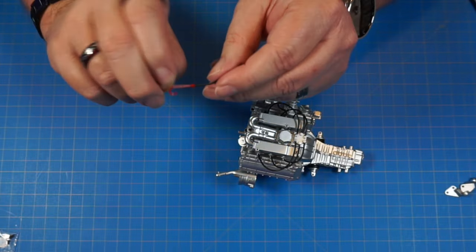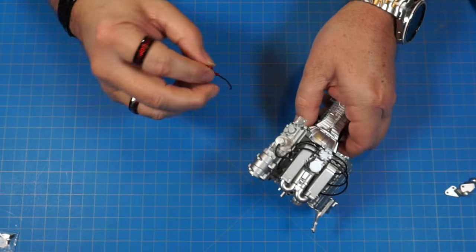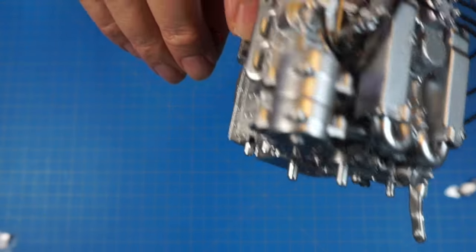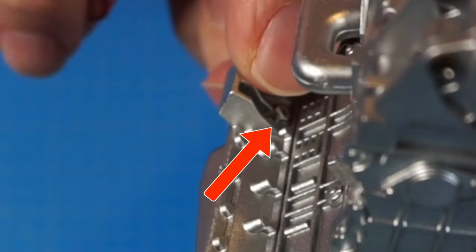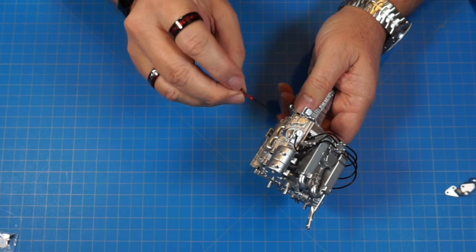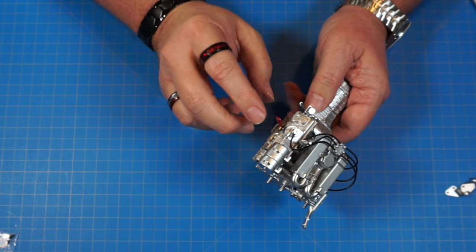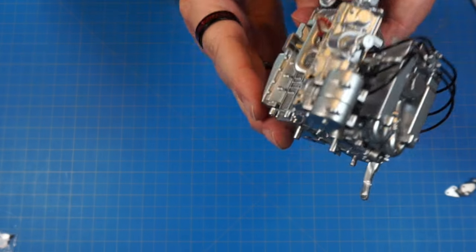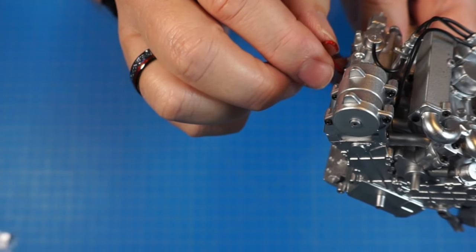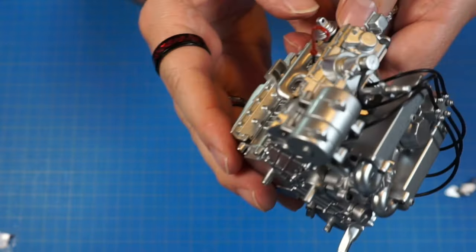Now we've got part 22k — the dipstick, which is pretty cool. It goes through the manifold and into the dipstick hole. Just pass it through the back part of the manifold into that hole. It doesn't say to glue it, but you could — you don't want it rattling around in there later.